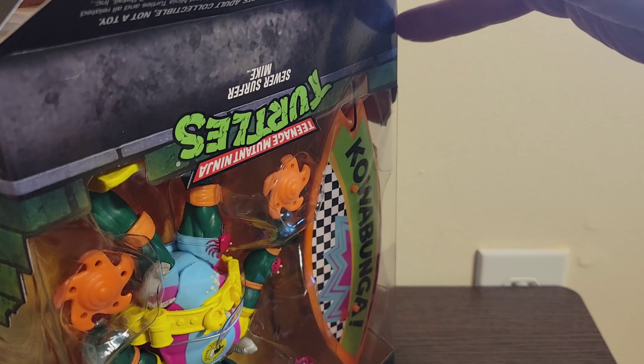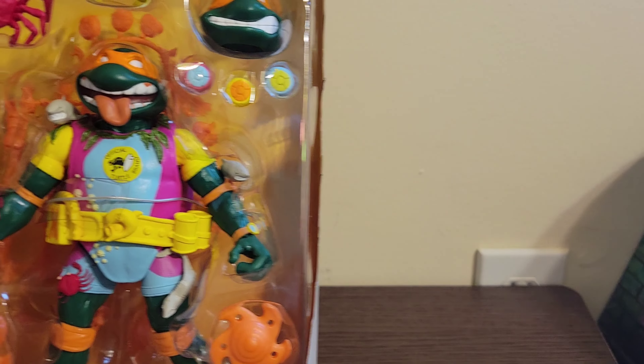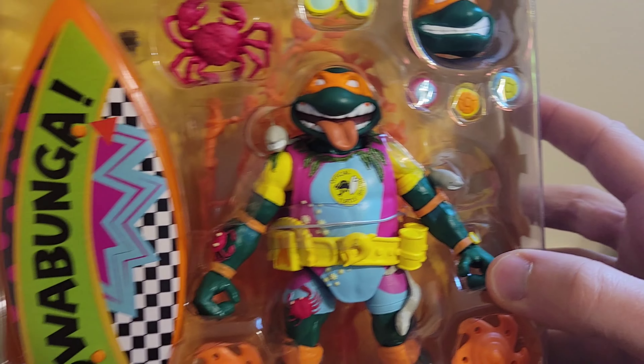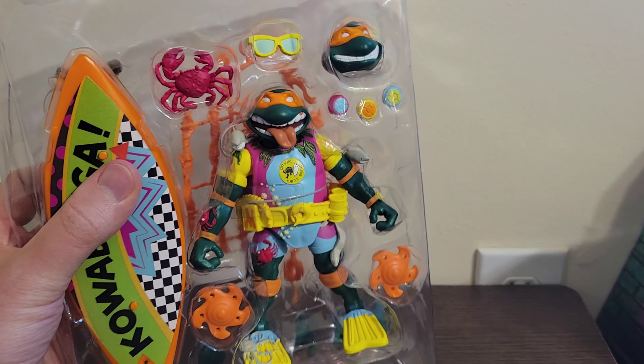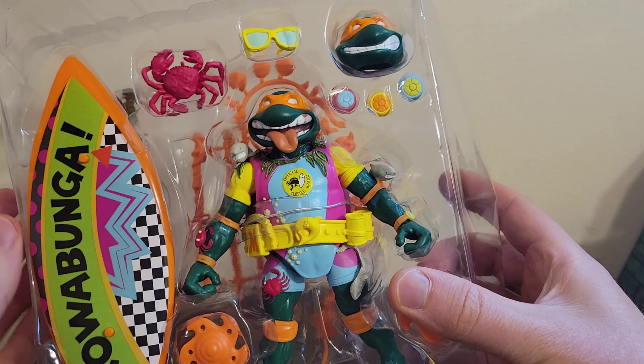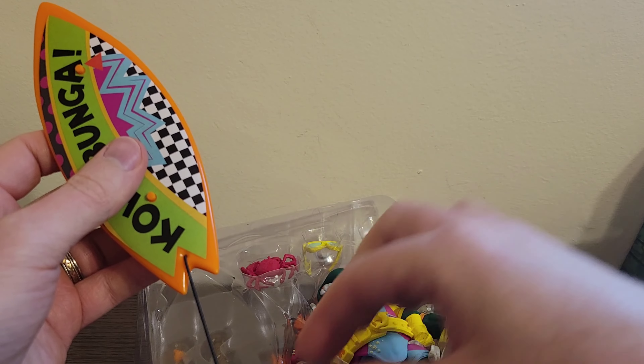I don't have too many of the Super 7 Ninja Turtles figures. I do have a lot of the NECA Ninja Turtles figures, and I have a bunch of the Super 7 Ultimates Thundercats. I love the articulation and the ability to stop motion with them, so I already know right off the bat this one's gonna be a fun figure, and I'm probably gonna end up getting some more Super 7 Ultimates Ninja Turtles figures.